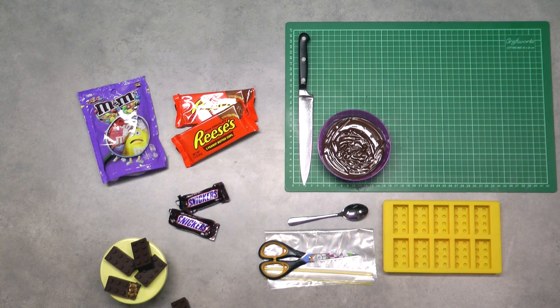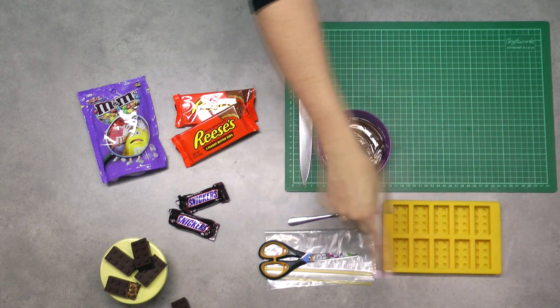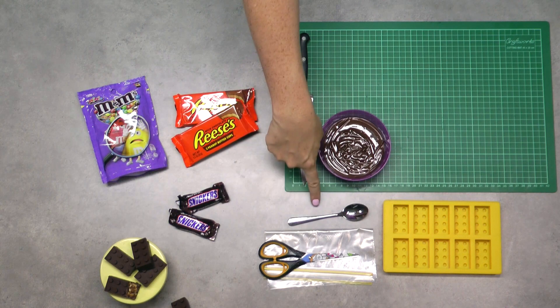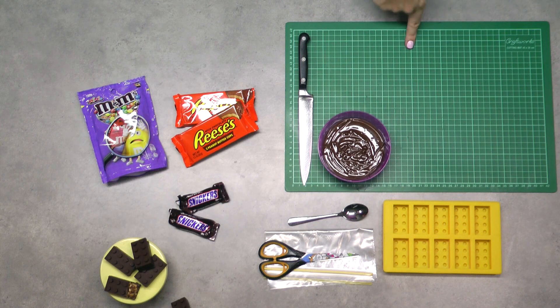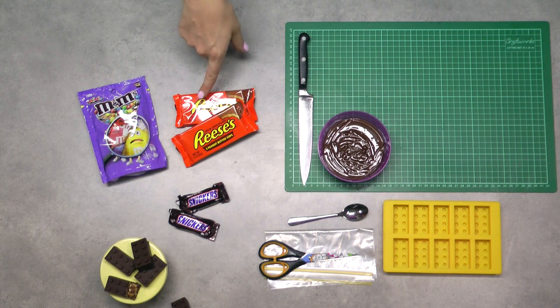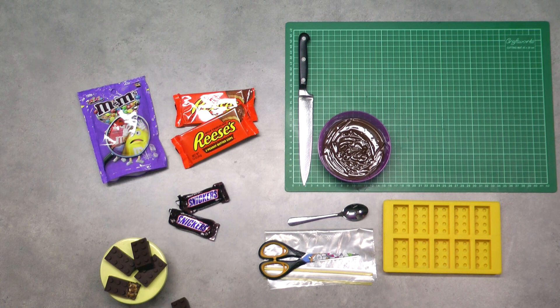The things you'll need for today's tutorial: a silicone Lego mold — you can also use a plastic one, and these are widely available on eBay for about $5. You'll also need a Ziploc bag and scissors, a spoon, some melted dark or milk chocolate (or colored candy melts), a cutting board, a knife, and your chosen candy. I'm going with Reese's Peanut Butter Cups, Snickers bars, and mini M&Ms today, but you can use whatever candy your heart desires.